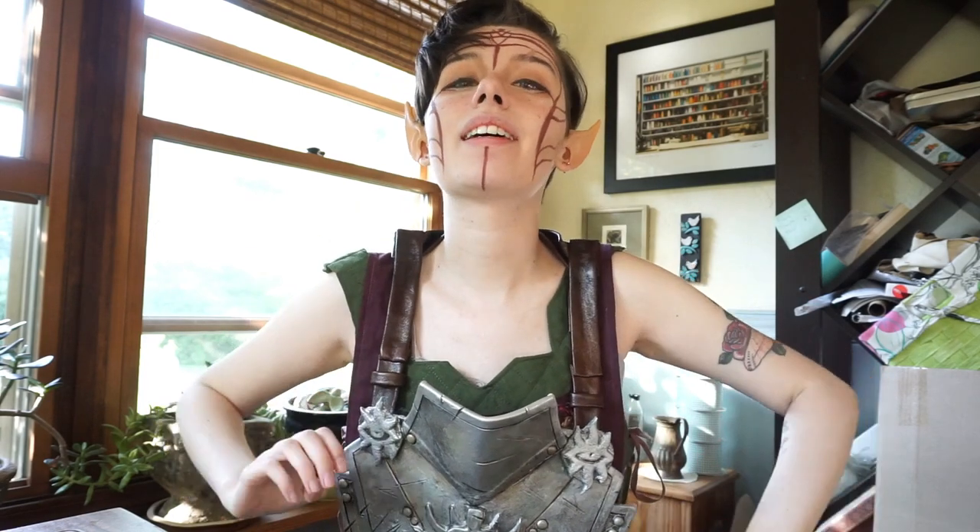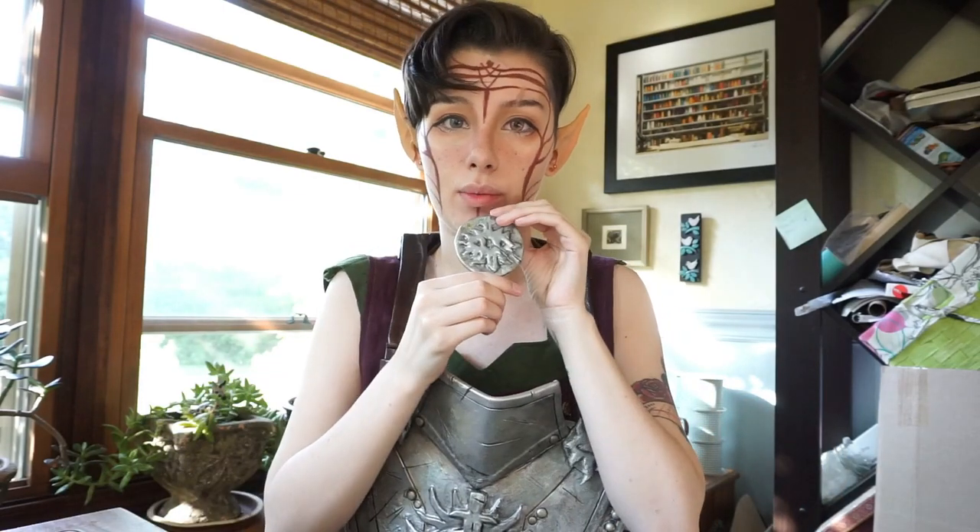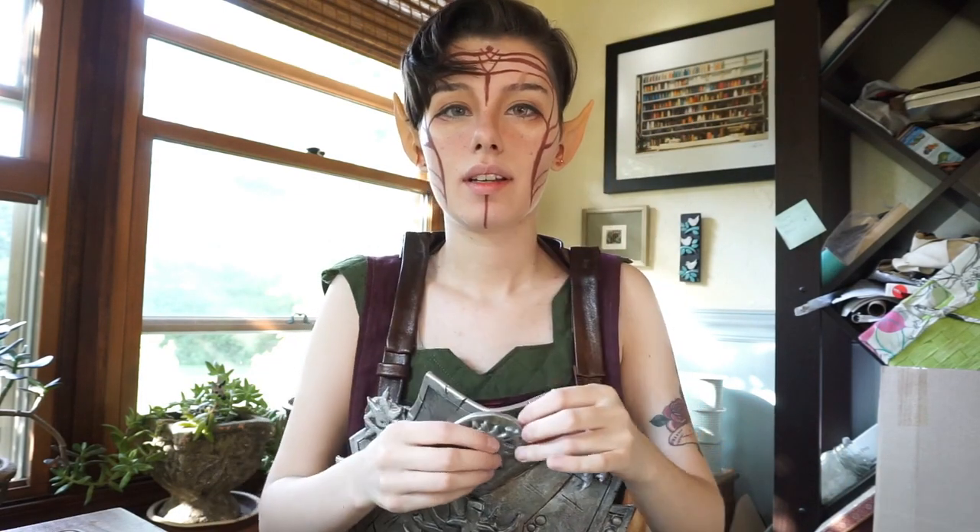Hey guys! Today I'm going to show you how I made my armor pieces. I'll be trying to make this one and this one, and I'm really excited because even though it's not painting or drawing, it's still a form of art — and I will be painting. I hope you guys enjoy!